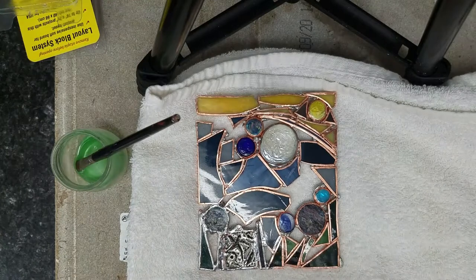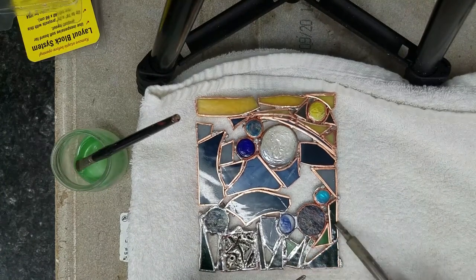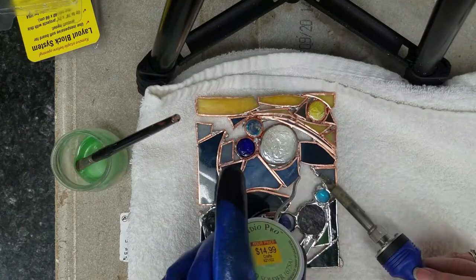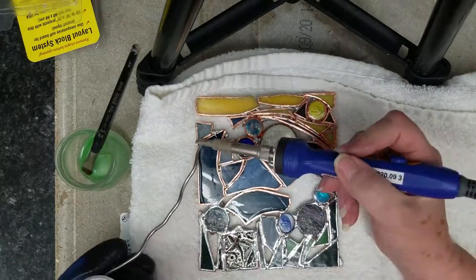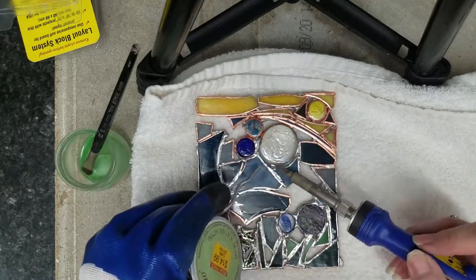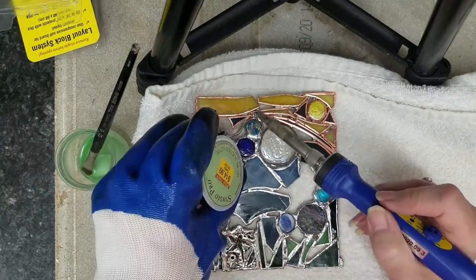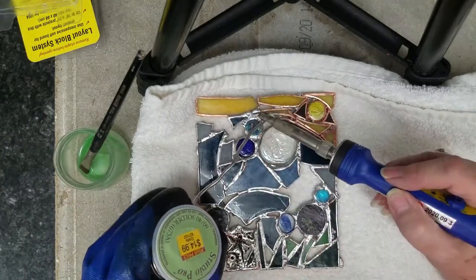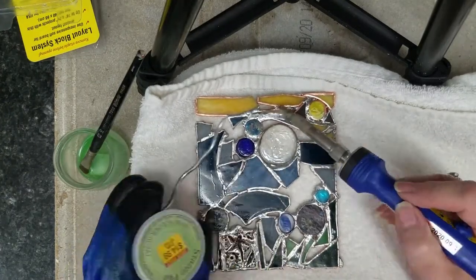Now I am doing the solder work on the back, and I am going to be a little bit more particular about this because once it's done I don't want to go back to it. I fill my gaps and get my solder work done, trying to do some nice bead work with the solder. I am looking for a nice rounded bead of solder that is smooth. Let me know if you would like to see a full version of this — it would take a very long time to watch and it might get a bit boring.